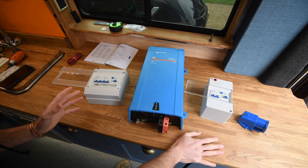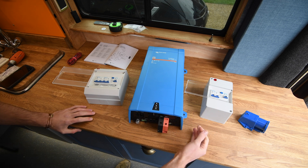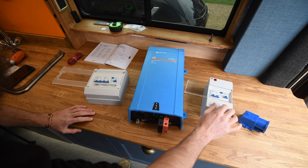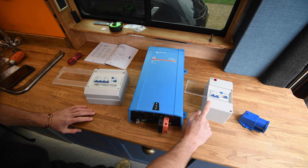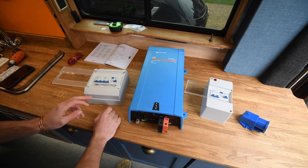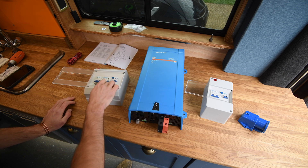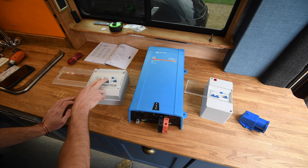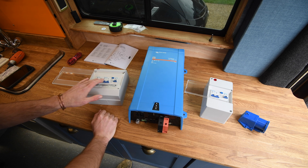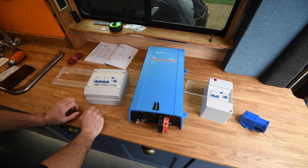So I'm going to show you how I'm going to wire it up. AC comes in from the hookup, into my first consumer unit for the AC in. The consumer unit is basically a fancy name for a box containing your RCD — residual current device — and your MCB, which is your miniature circuit breaker. That goes into the AC in on the MultiPlus. Then on the AC out we've got my second consumer unit, which this time has got another RCD and two miniature circuit breakers — a 10 amp one and a 6 amp one — so I can have two circuits I can control in the van.